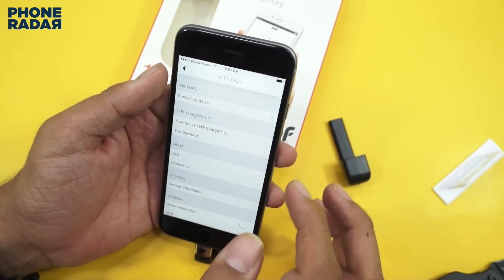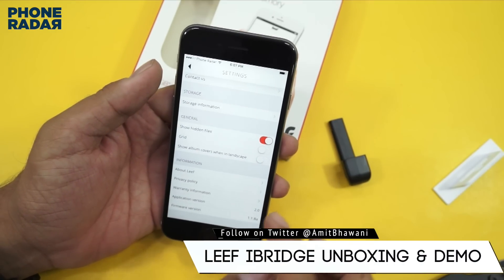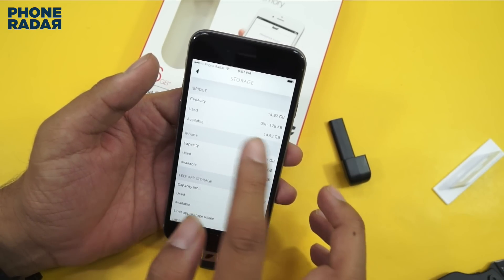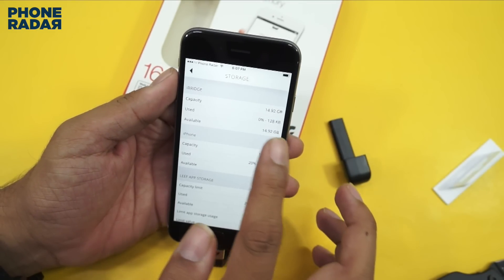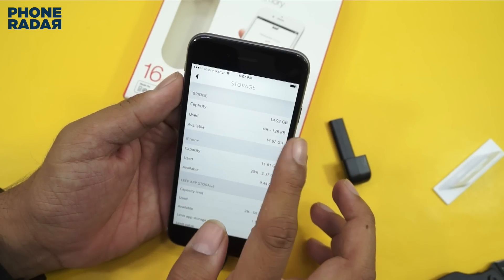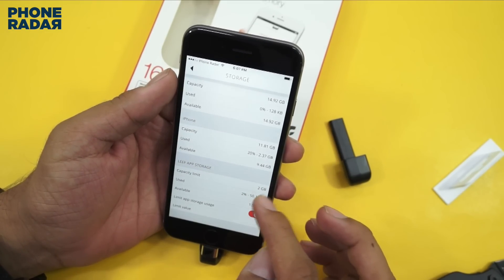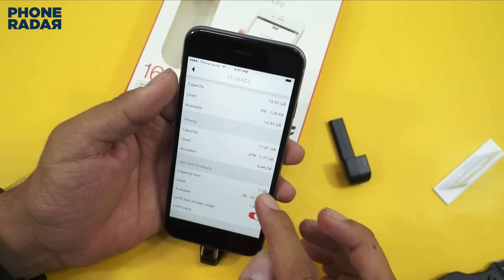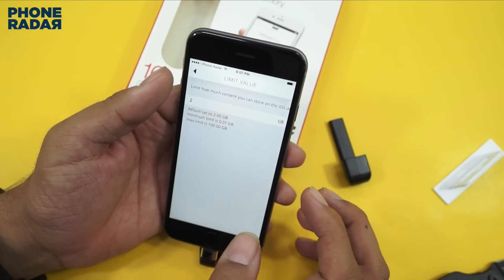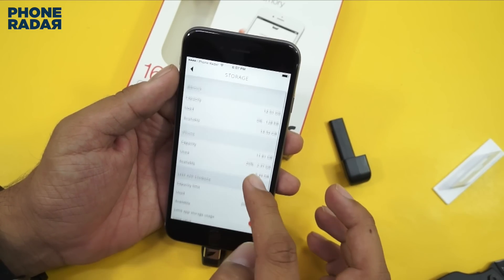Let's go to the settings and check out a few options. You can show hidden files, show album cover, screen landscape, and select grid mode. Under storage information, out of the box you get 16GB storage — the available capacity is 14.92GB and we have used nothing. On the iPhone side this shows the current storage. The Leaf capacity limit is a maximum of 2GB, which is probably per file. You can also set and limit the app storage usage for specific files.